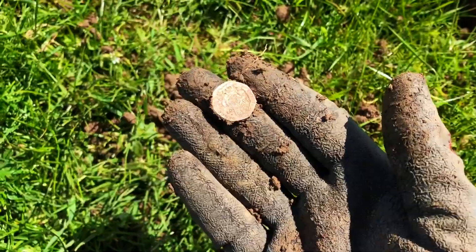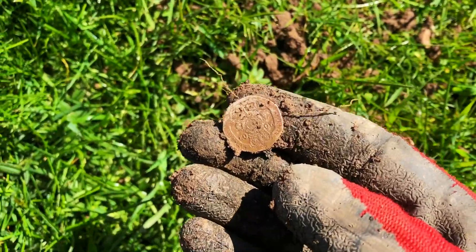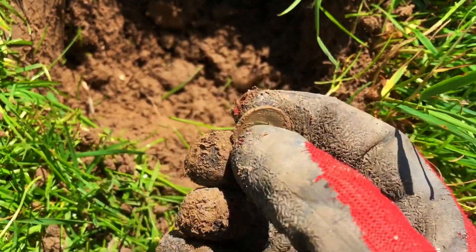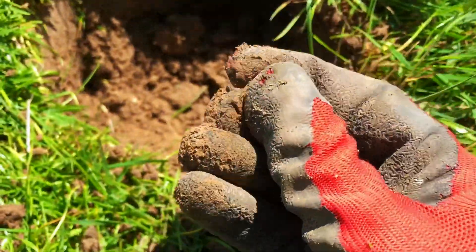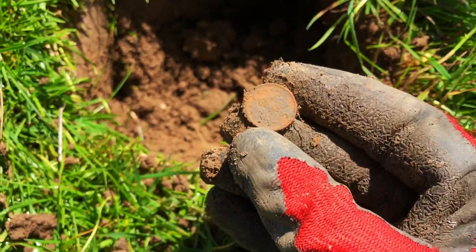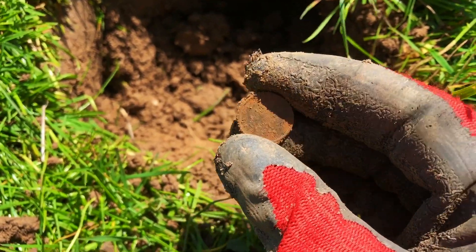And we have another coin — a twenty pence piece, modern. Nice good strong target again. And a little five pence piece, coming in at about forty to fifty — slightly different because they have a steel core.